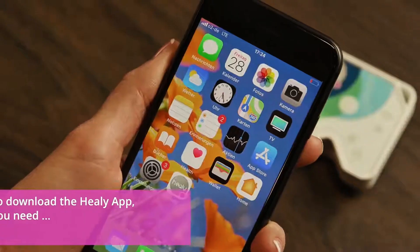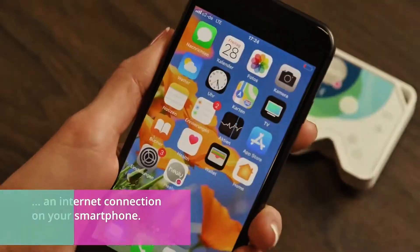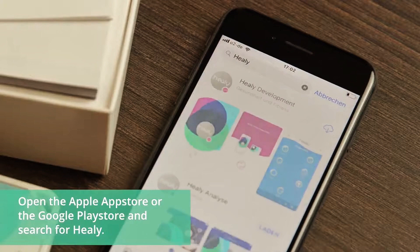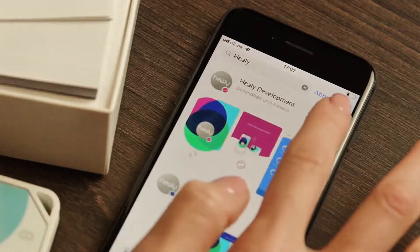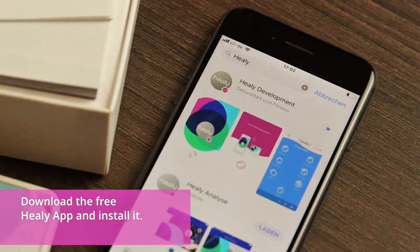To download the Healy app, you need an internet connection on your smartphone. Open the Apple App Store or the Google Play Store and search for Healy. Download the free Healy app and install it.